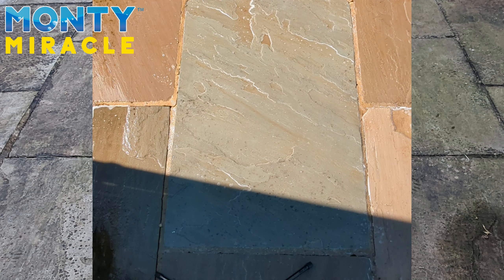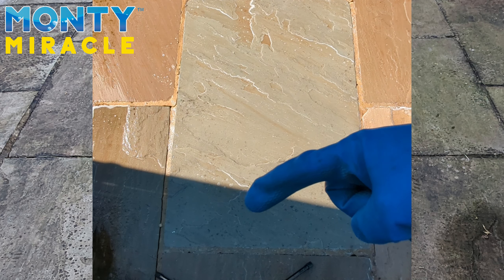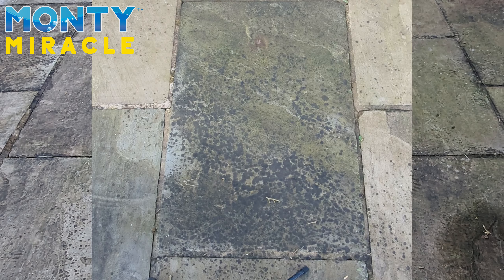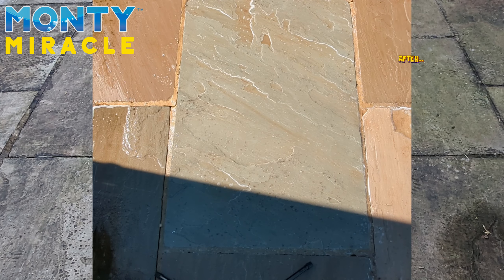Fantastic results from the 5-litre Montemiracle — incredible. These areas will fade over the next few days and we will get ongoing better results. Once that's dry, it's going to look absolutely fantastic. Thank you for watching and thanks for your patience. Bye-bye.